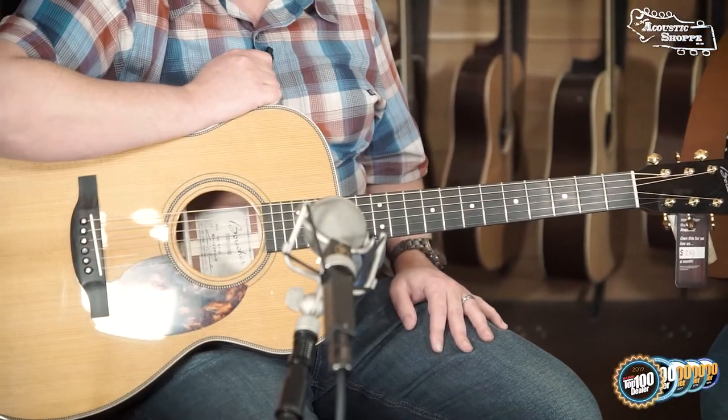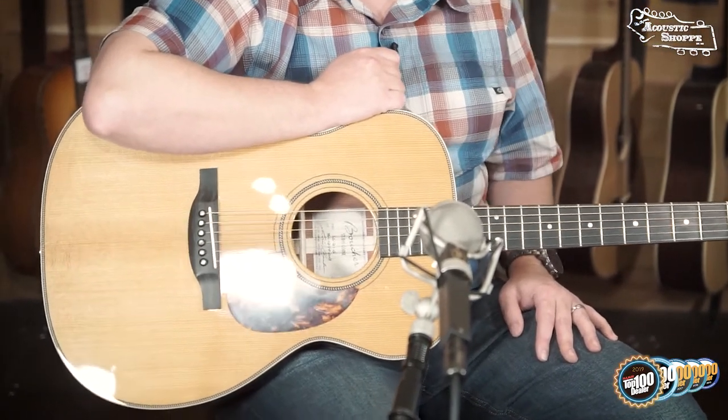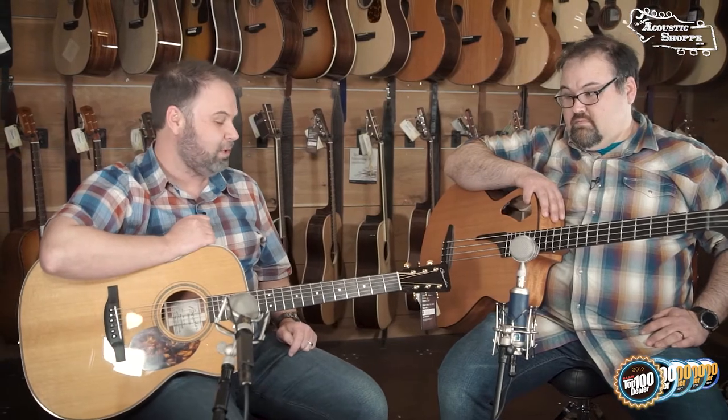I've been listening, and they told me over at Boucher that you really need to check out the SJ21. They said it's Bubinga back and sides. We went to the 2020 NAMM show, went into the room, and they said here you go, this is your chance to play it. We all fell in love with it — everybody on staff that was in the room. And this is the exact one that we played there.